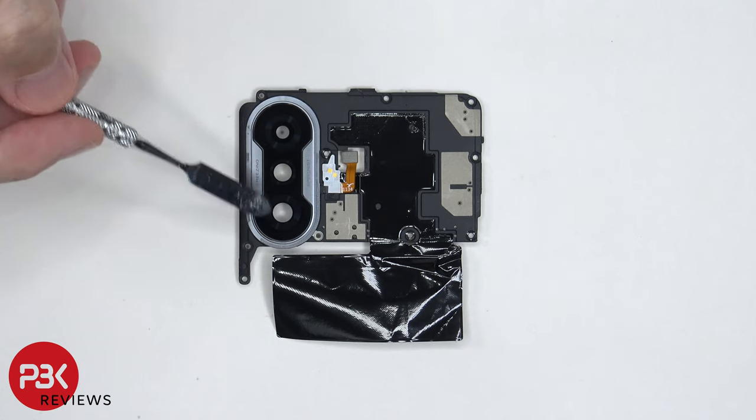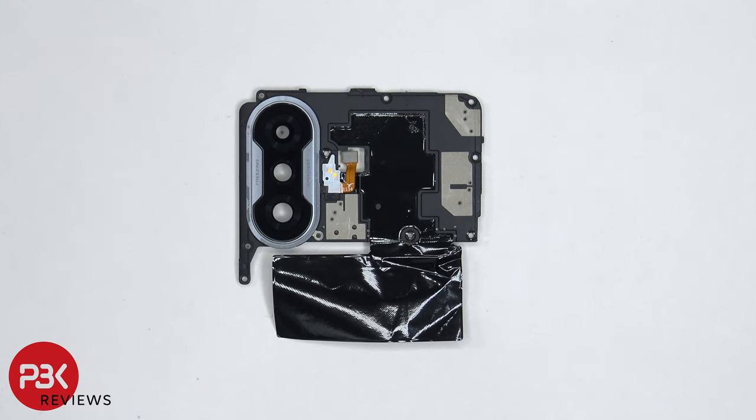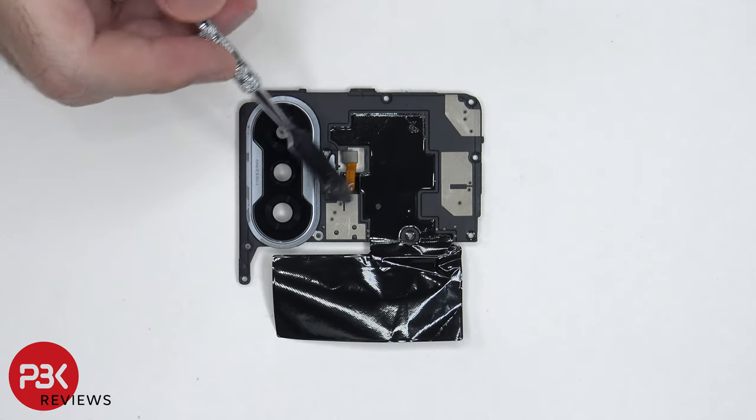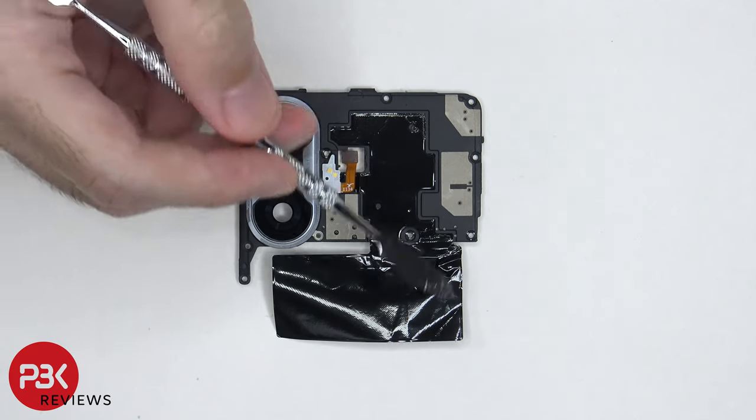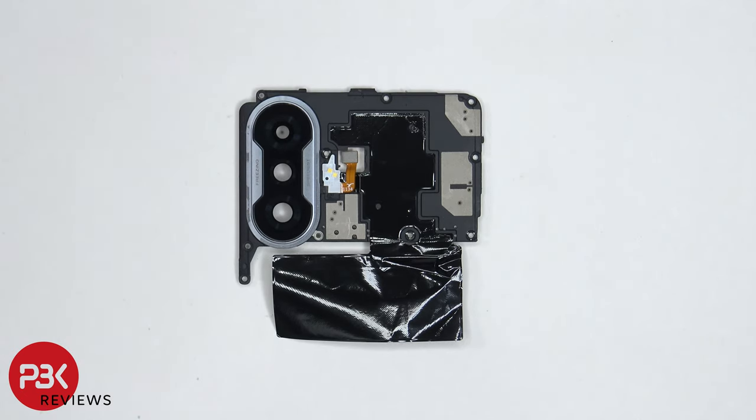The glass portion of the camera lens cover can be replaced by applying some heat and prying the glass portion off. There are some light gray color antenna lines or boxes drawn over the plastic. There's also a graphene film which helps transfer heat. And the LED flash with the flex cable is located over here.